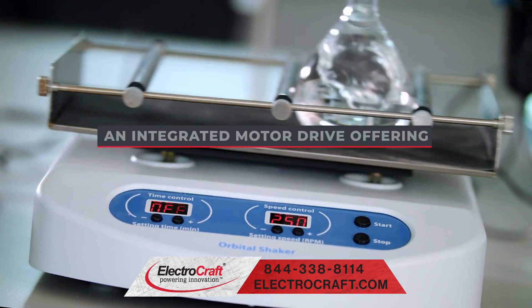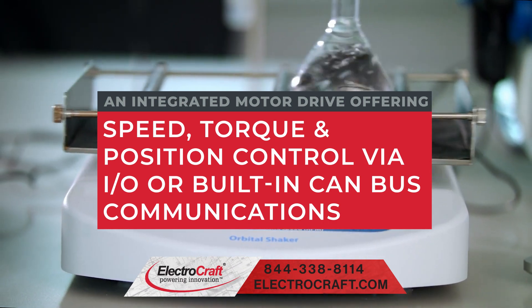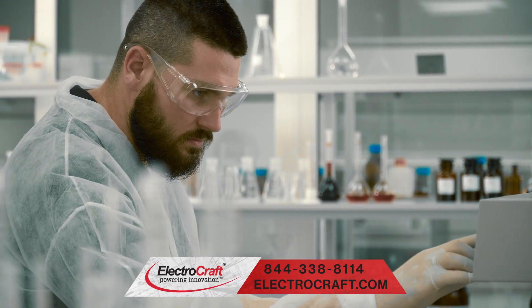An integrated motor drive offering speed, torque and position control via I/O or built-in CAN bus communications provides a configurable architecture for further ease of implementation.